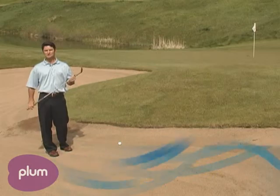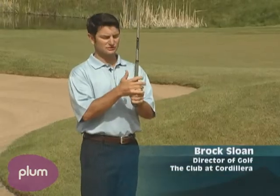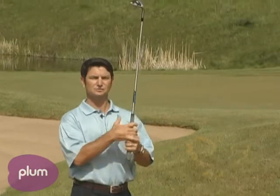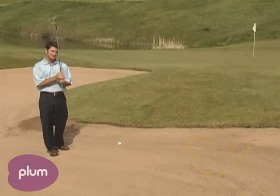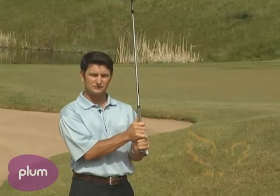Today I'm going to show you how to hit the greenside bunker shot. A couple of steps you need to go through: one, your grip. You do not want to grip down on the club, because you will not take the sand that is needed to hit the bunker shot — you've got to get below the golf ball. So I want you to take the full length of the club.